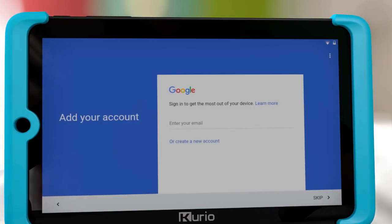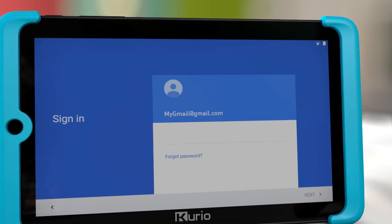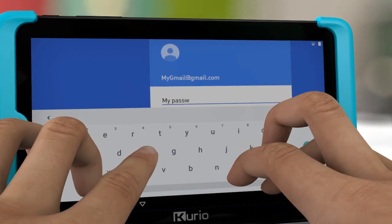If you've connected to Wi-Fi, you can log on to your Google account right away, or do it later when you use either Google Play Store or Gmail.